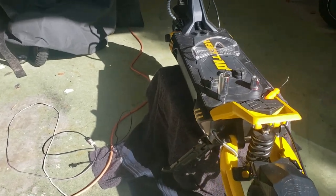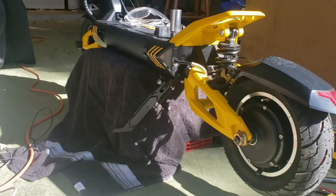I'm going to switch the camera angle to get a better view.